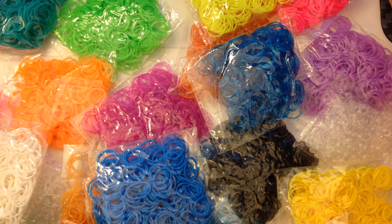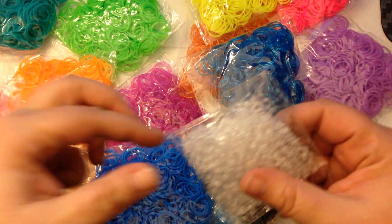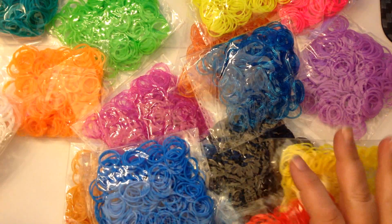I should mention the 1200 pack is metallic — silver and gold — so those are the ones that are $5.90. You also get S clips with them. I don't use the S clips terribly much, but it's nice to have them handy if you need them.